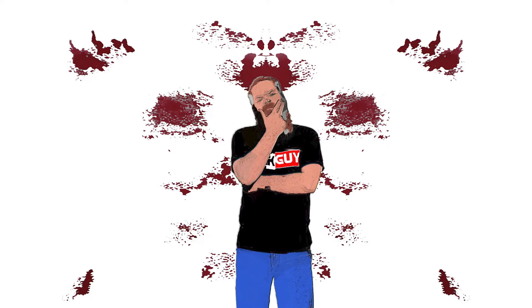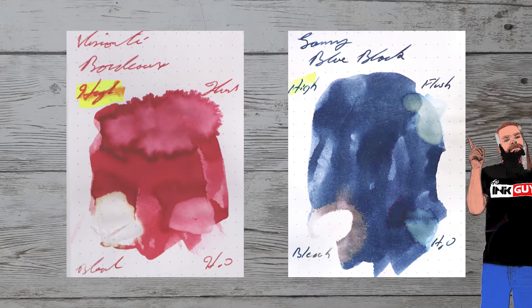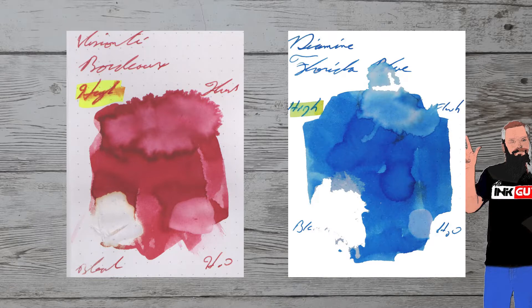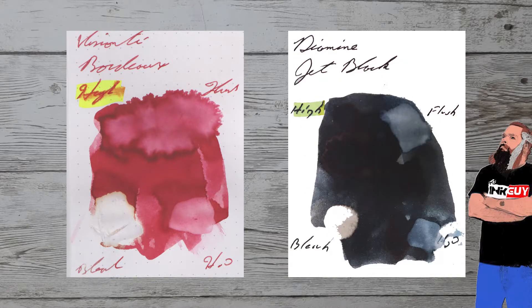While it's nice to see ink in the same color family, I prefer to see ink that complements the color on the page. Here is Lamy Blue Black. Here is Caran d'Ache Infinite Grey. Here is Diamine Florida Blue. Here is Diamine Jet Black.